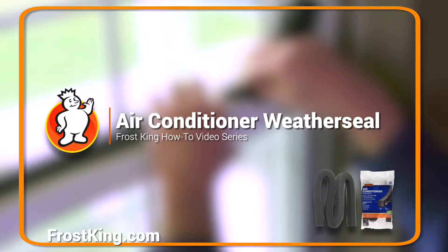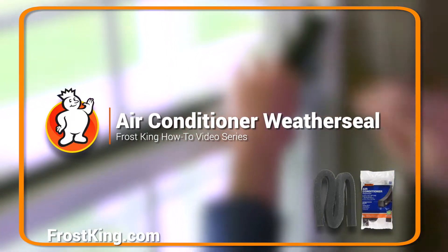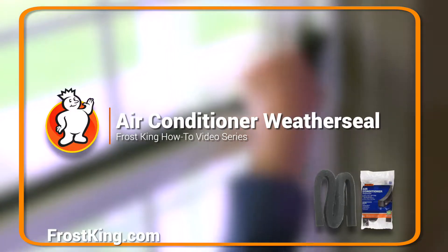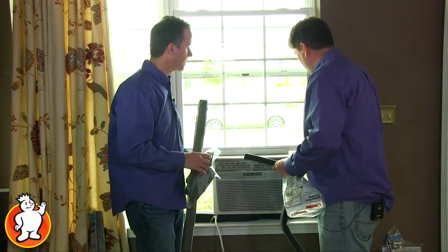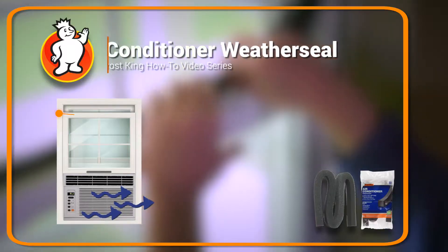Brian, it is getting hot and I saw that Frost King has these foam products which are really easy to fill in those gaps around the window. Absolutely, so when you have a window air conditioner you're going to have a number of gaps around the side, around the top of the sash, below the sash.